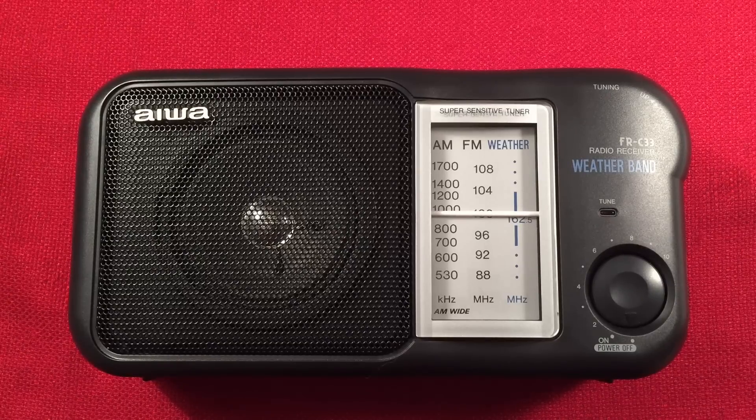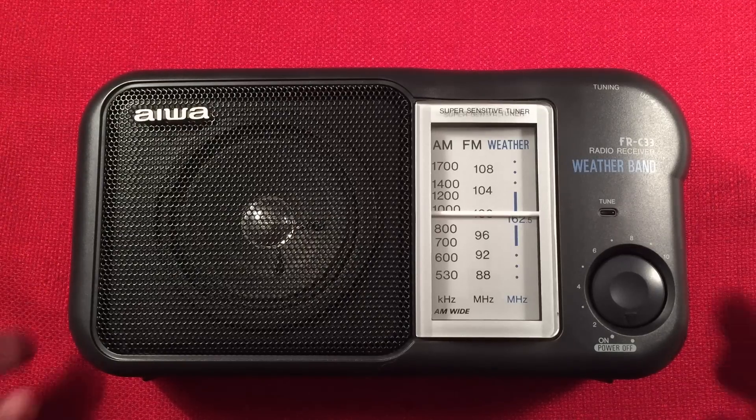In front of us we have the IWA FR-C33. It's an AM-FM weather band portable radio. I picked it up for $20 off eBay. It was supposedly new in the box — the box was ratty, there were no instructions with it. But the radio seems in pretty good shape, looks pretty mint, so I'm pretty happy with it.